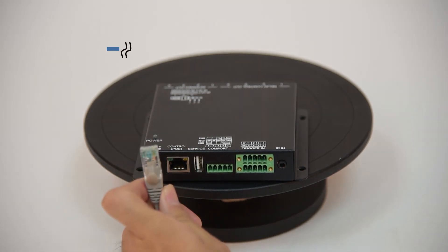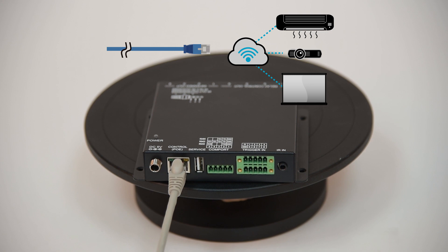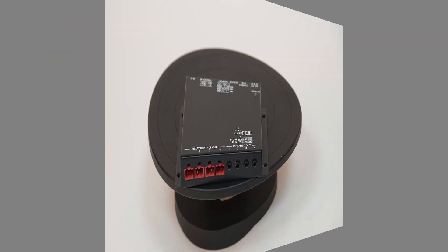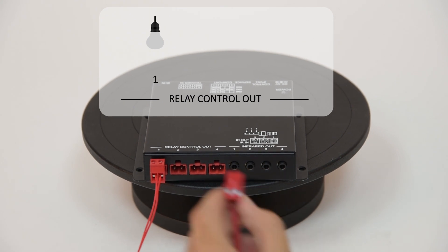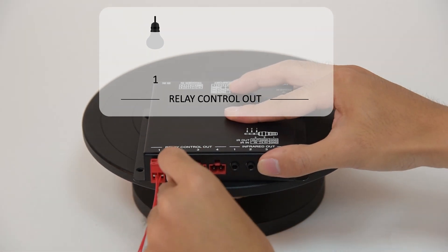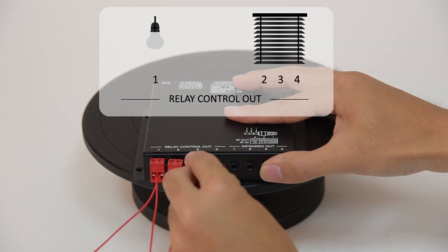This RJ45 Ethernet port connects to the local network and allows control commands to be both sent and received. Four relay terminal block connections are provided. They enable control over connected direct power devices, such as lamps and window blinds.